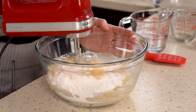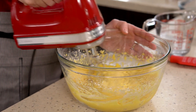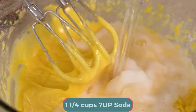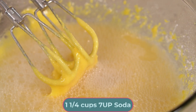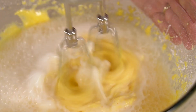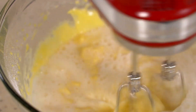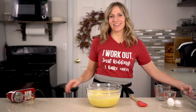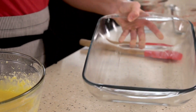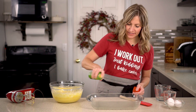Use a hand mixer to mix that up well. Next, pour in one and a fourth cups of 7-Up and mix until it is well blended. Once that's all blended, pour it into a cake pan. I have a 9 by 13 cake pan here and I'll spray it with cooking spray so the cake doesn't stick.